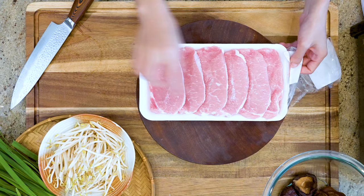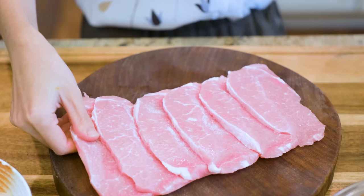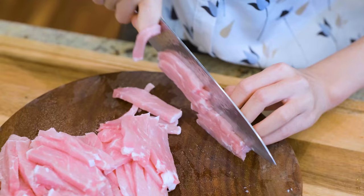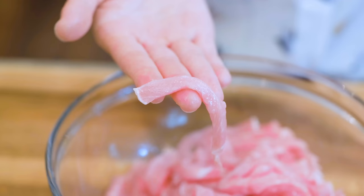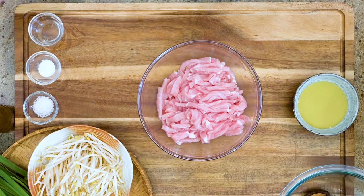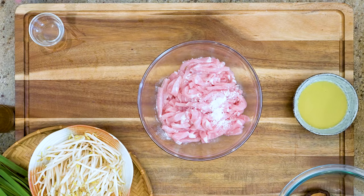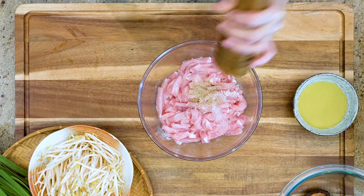I've got here 1 lb of pork loin which I already cut into ¼ inch thick slabs. All I need to do is slice it into thin strips. Don't go too thick, otherwise it will be harder to wrap into the egg rolls. You can also use chicken breast if you want. Marinate it with 1 tsp of salt, ⅓ tsp of baking soda — baking soda will help to break down the meat fibers and tenderize the pork — 1.5 tbsp of Chinese cooking wine, and some black pepper to taste.